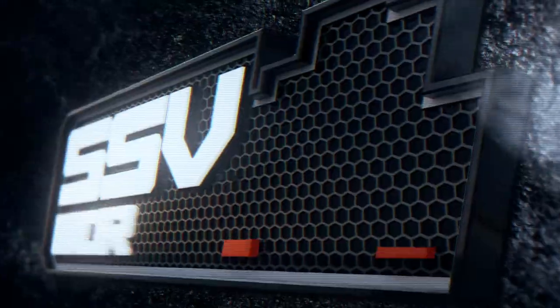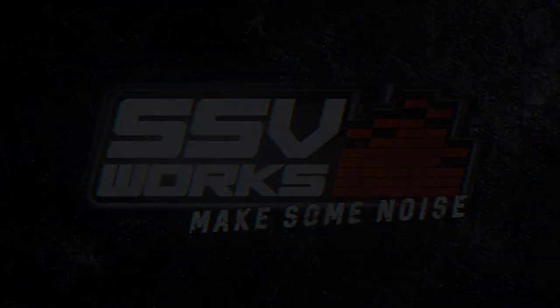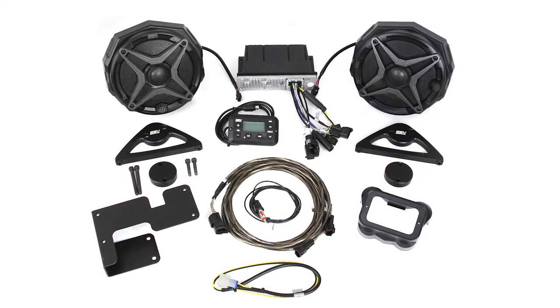Hey, this is Trevor with SSV Works, and today on SSV TV we're bringing it on road with our Can-Am Spyder F3 audio kit. For nearly the last 13 years we've specialized in outdoor audio for off-road vehicles and on-road vehicles, and we've carried the success that we've done with the Slingshot into the new Can-Am F3 kit.